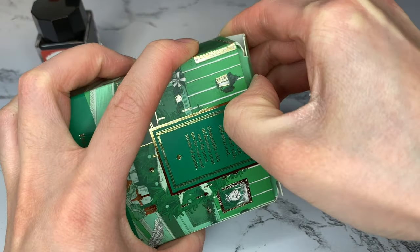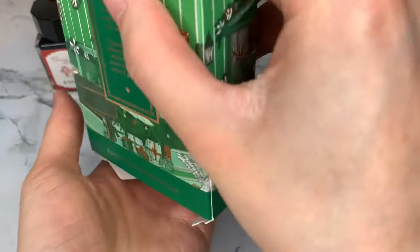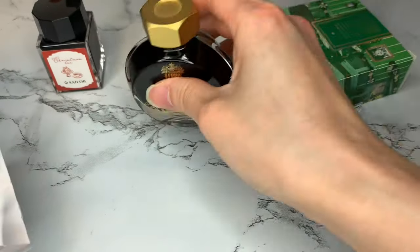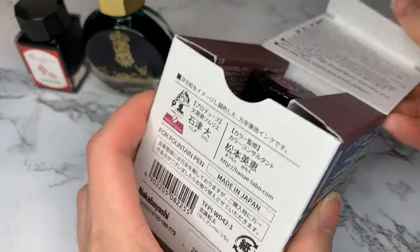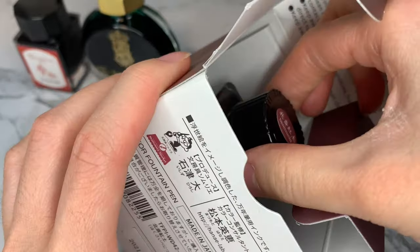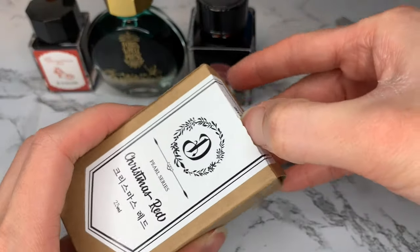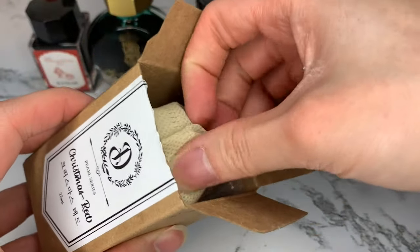I decided not to include any Diamine inks because not everyone necessarily has access to those, and also that would have made this video a little too easy. If you are interested in seeing the Diamine inks for this year, I have been sharing them on my YouTube Shorts feed, so be sure to head on over there and check it out later if you're interested.